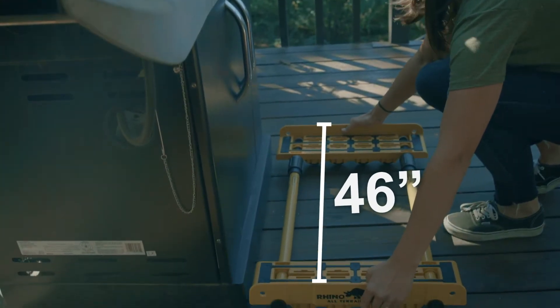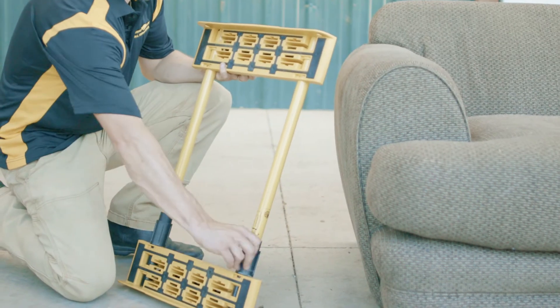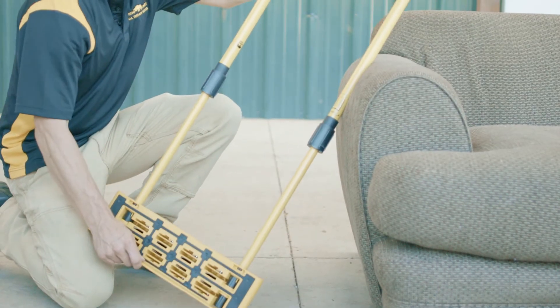RhinoCart can extend to 46 inches to accommodate large items. Simply twist the pole lock on each of the telescoping poles, extend to the desired length, and retighten.